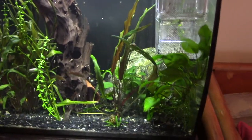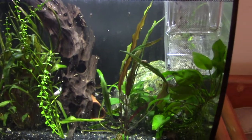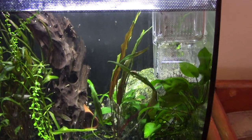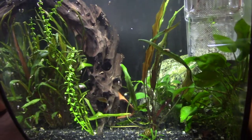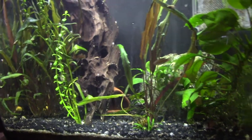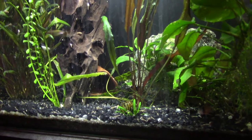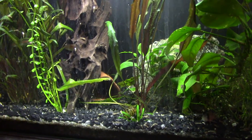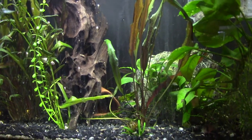And once your bristlenoses do it and lay eggs, your first sign is that you don't see the male anymore. Now usually between four and five days the eggs will hatch into little wrigglers with their yolk sacs. Once I notice the babies are wrigglers rather than just eggs, I grab the cave and normally fight the male to get him out, because he doesn't want to leave — he's looking after his babies.